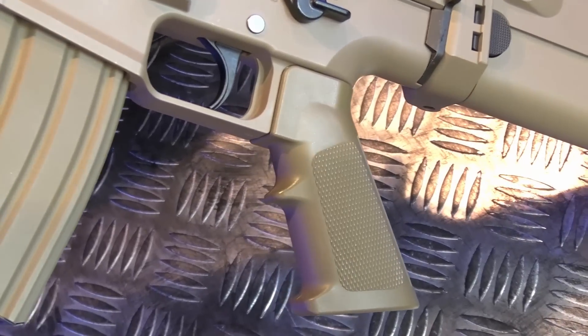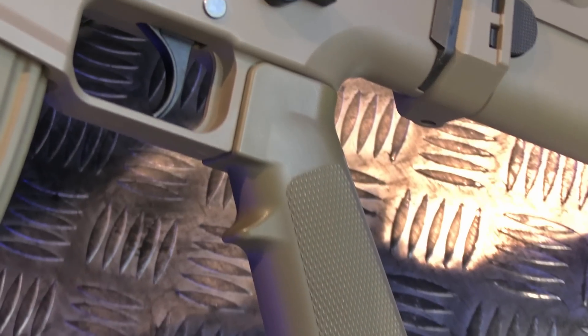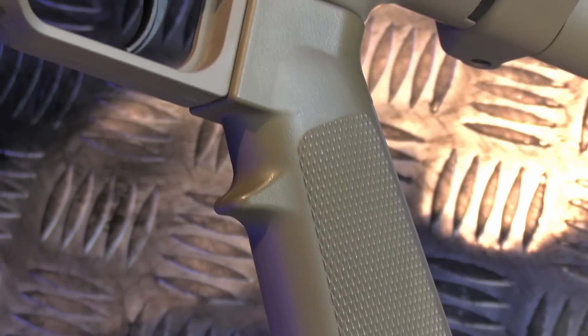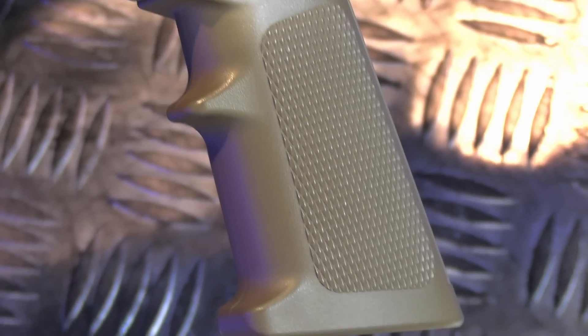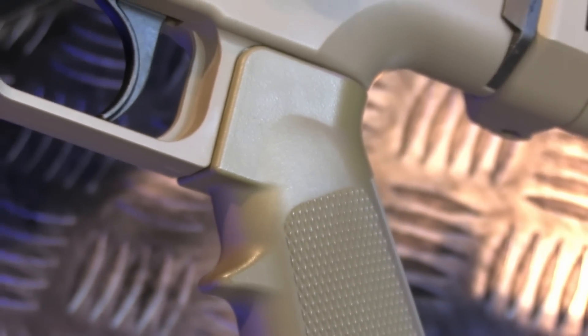The pistol grip is the typical A2 style, which is mostly hated across the board, and regrettably there are no aftermarket grips specifically designed for the TM SCAR family. There seems to be incompatibility issues when users try to install their favourite third-party grips due to the form of the lower receiver, although in some cases people have successfully altered those grips to fit.